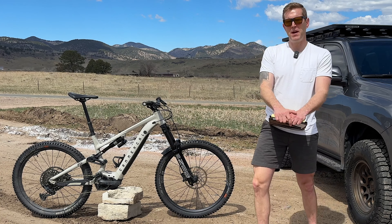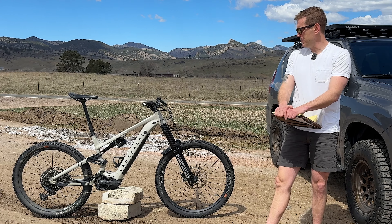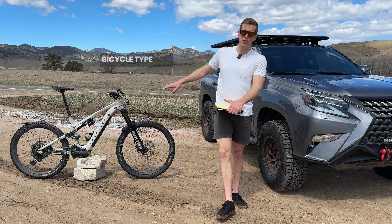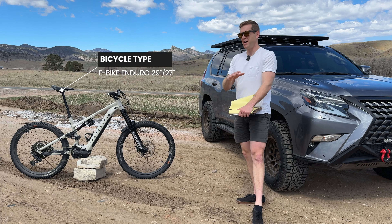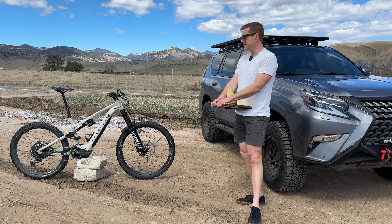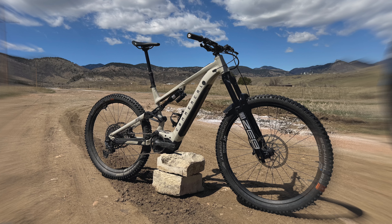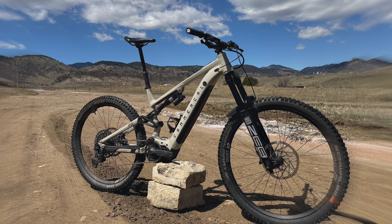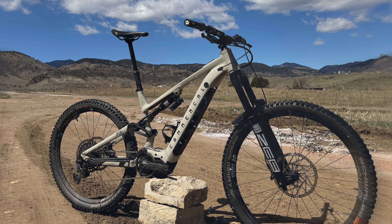We'll go over geo, spec, ride impressions, and a comparison to a couple other e-bikes. I went with a large — the large has a 485mm reach. At 6'1" I'm right in between large and XL for most brands. The XL is going to feel a little big and the large a little small, but I just pick one and am happy with it.